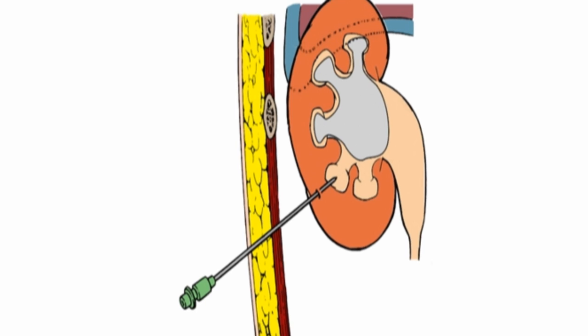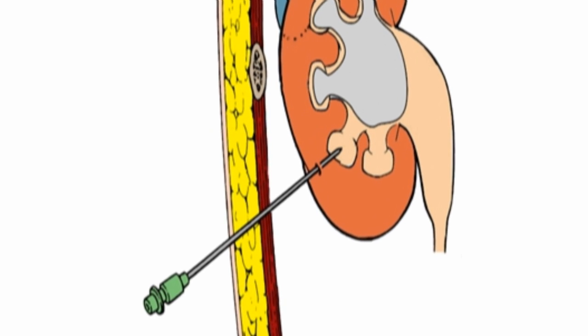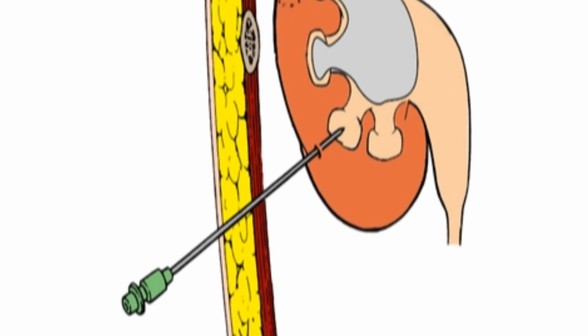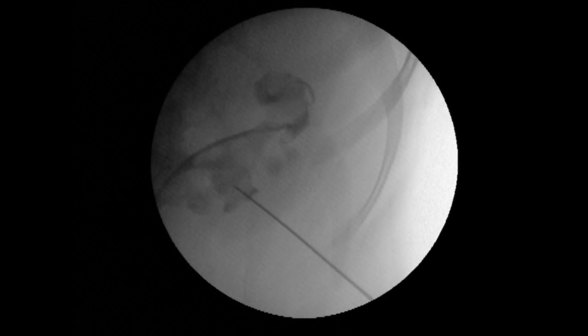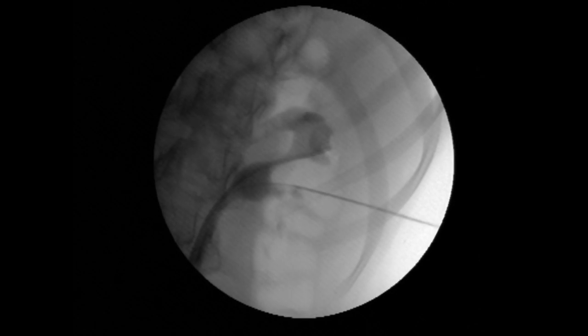Needle calyx puncture is the keystone to percutaneous renal surgery. Calyx puncture accuracy is mandatory to reduce percutaneous tract complications. However, learning and acquiring skills of calyx puncture is difficult.